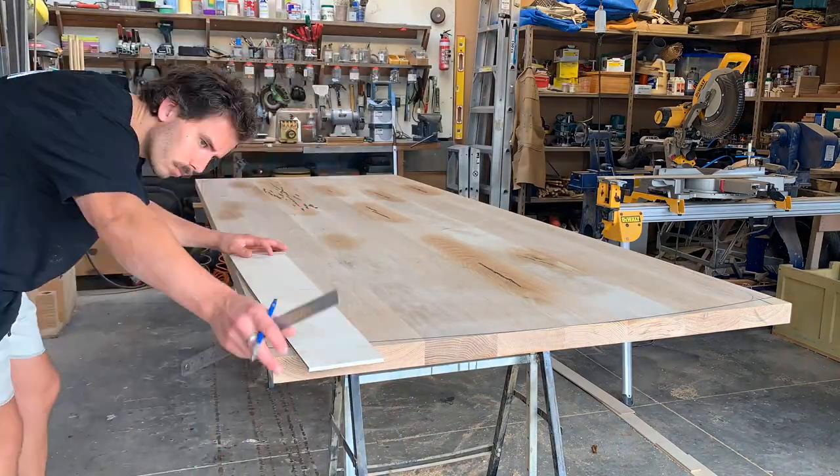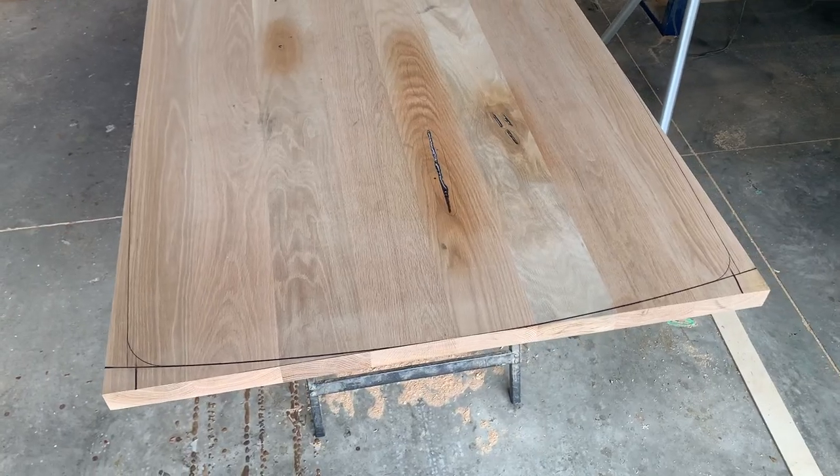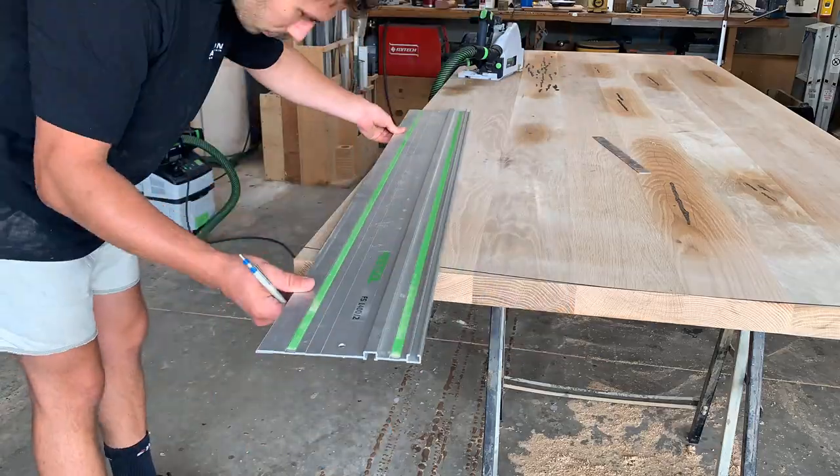With the templates made, I drew out the intended shape on the table, which I then sent to my client to make sure they were happy with everything, and then I could start shaping.